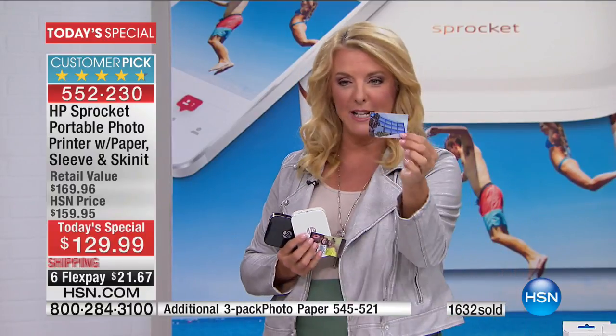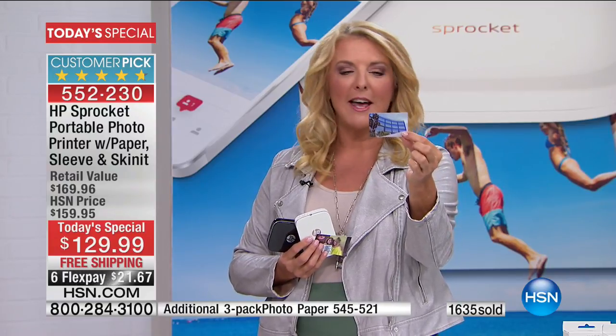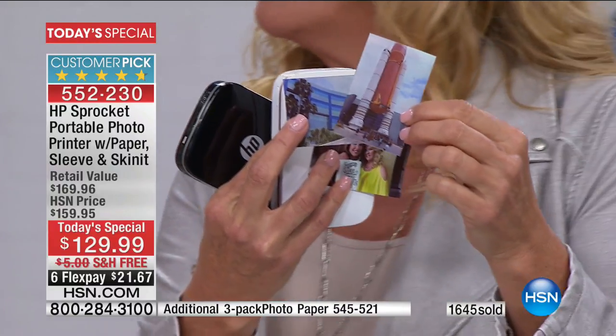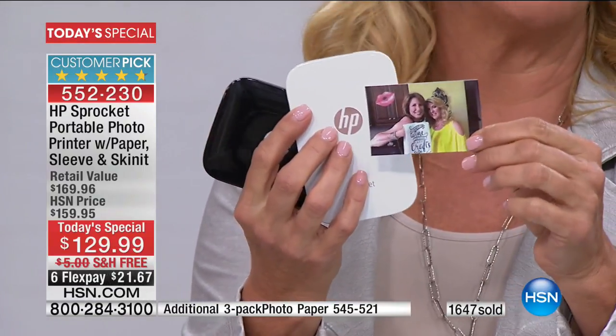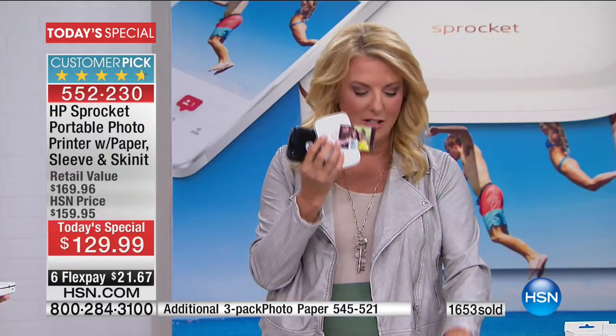I was at HSN, so I shot a picture of our big tower. And then I went to the Kennedy Space Center and took a rocket picture using the sprocket — sprocket rocket, get it? Then I spent time with my dear friend Dawn, and from that picture I created a card for our 'snap it and scrap it' show.